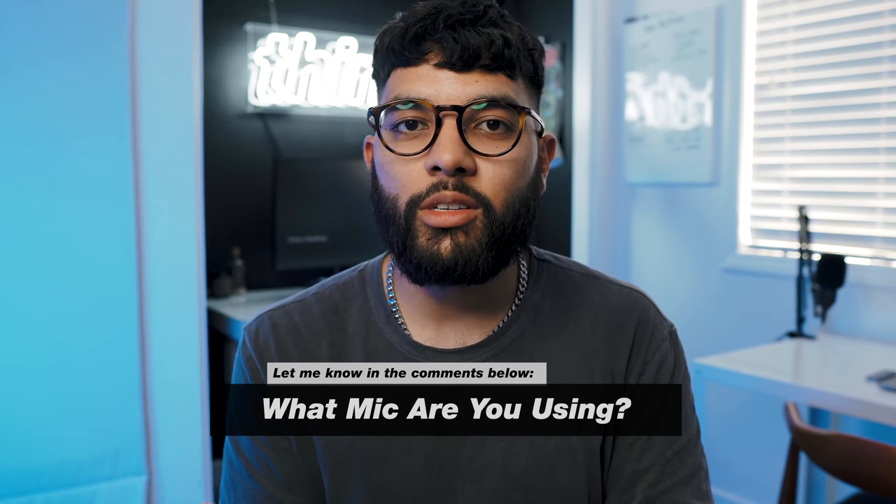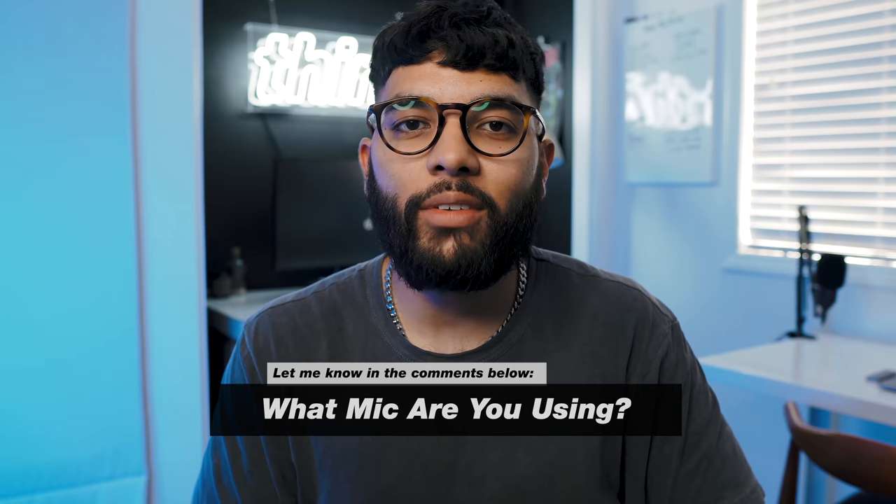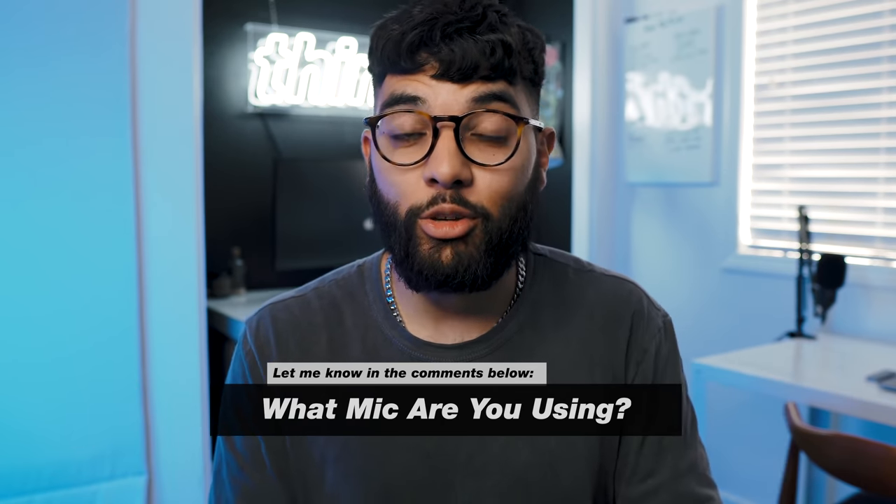I have two more hacks to get through in this video. Before we move on, I want to pass the question off to you — what mic are you using to create videos? Whether you're doing production or creating YouTube videos, let me know in the comment section below. Do you plan on upgrading your mic solution? And if you're getting value from this video, smash that like button for me.